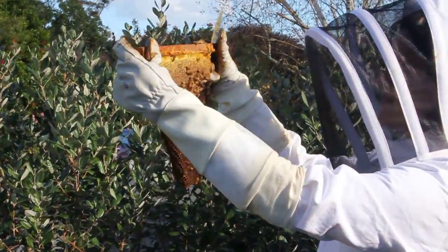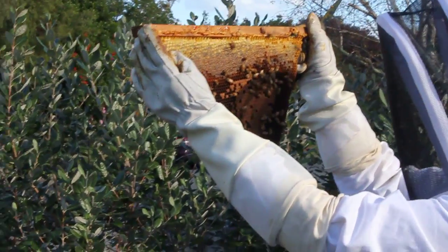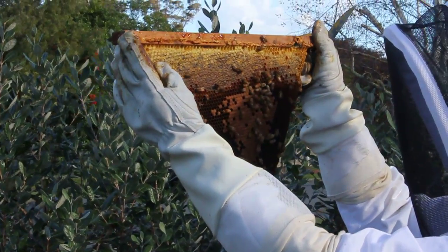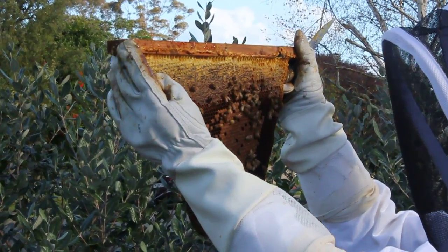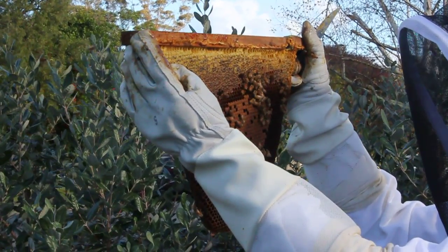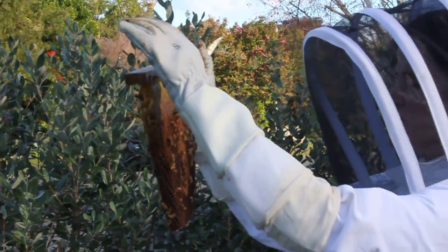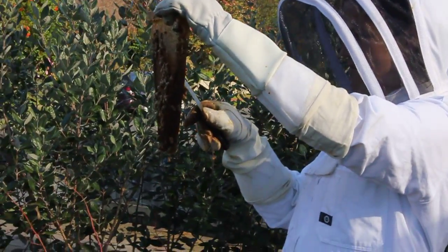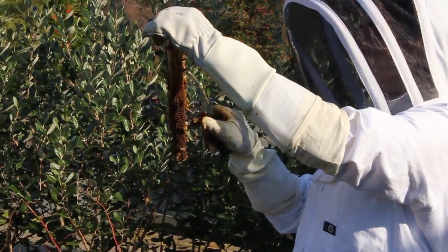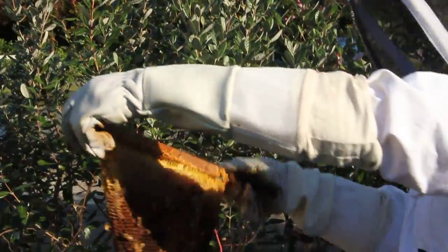What I'm looking for is any brood that is a darker colour, perhaps the cell is a little bit more sunken than the other cells surrounding it, or perhaps the cap has a small hole in it. What I like to do is choose one cell that looks perhaps a little bit stranger than the rest and just open it up with my knife to check that the larvae looks healthy in that cell.